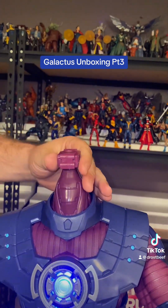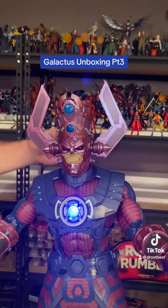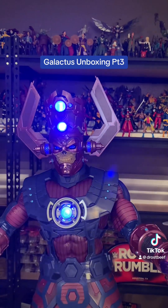See if we straighten him back up. Pop his head back on. There we go. See, make sure it all still works.